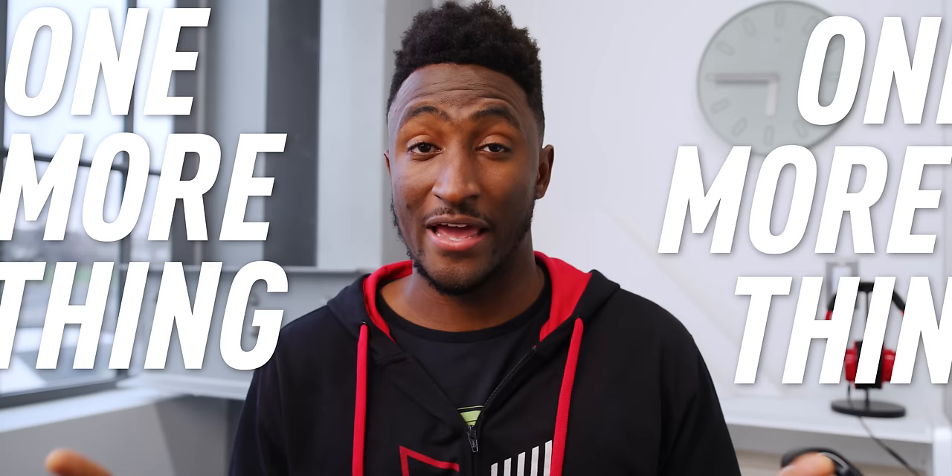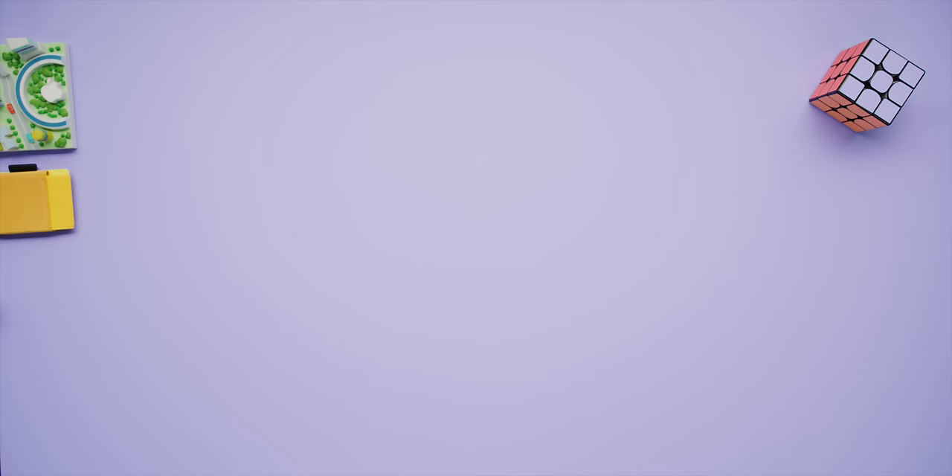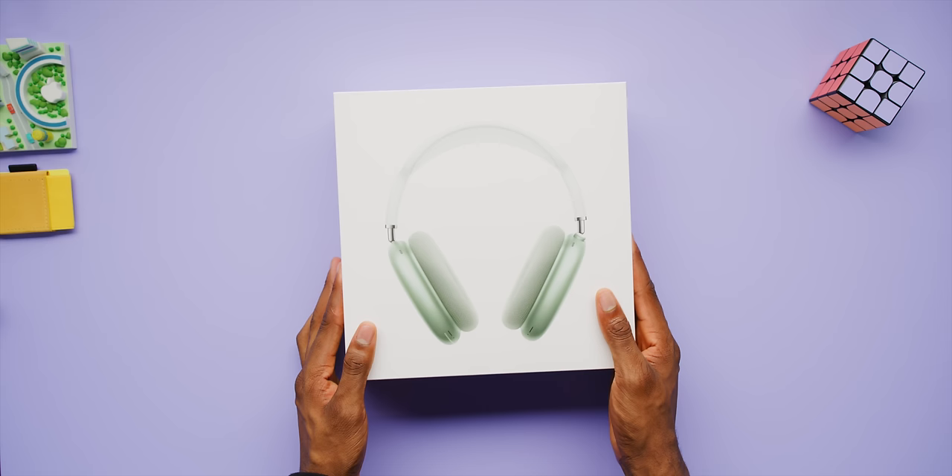MKBHD here. So we got a little surprise, a little quiet but not so quiet addition to Apple's holiday season stuff — a little one more thing on top of their one more thing. They've added to their headphone lineup, and there's a new pair of over-ear, wireless, noise-canceling Apple headphones called AirPods Max, and they cost $550. And I got them right here.